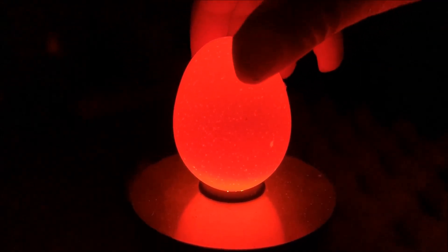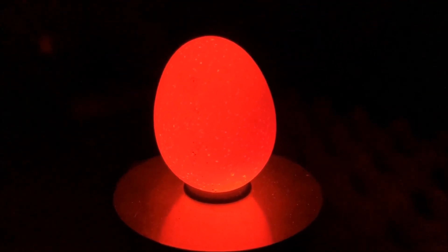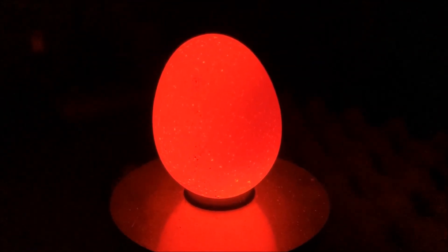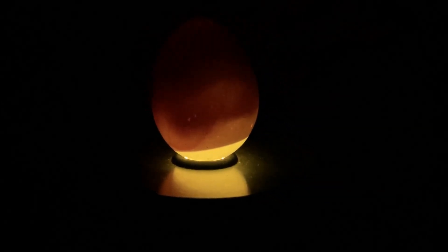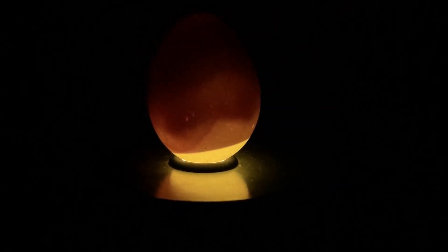This one has nothing happening in it. By day seven or eight we should see veining, we should see something in there, but this one is nothing. I would say it was probably not fertile to start.